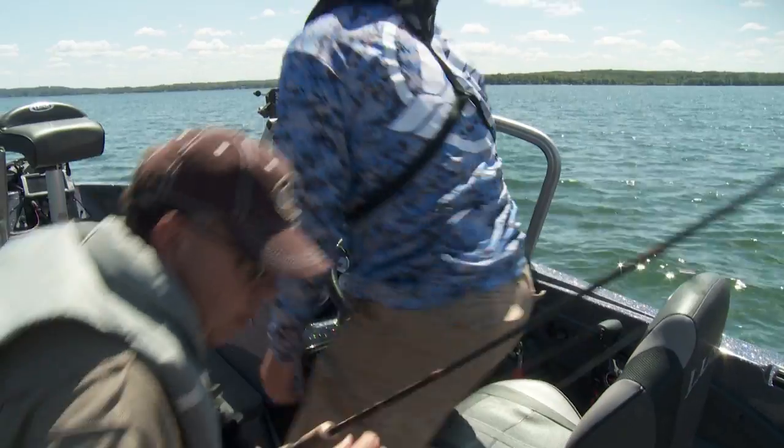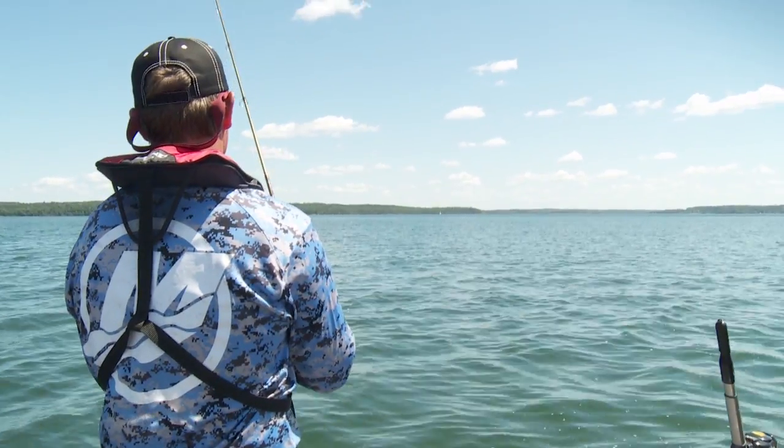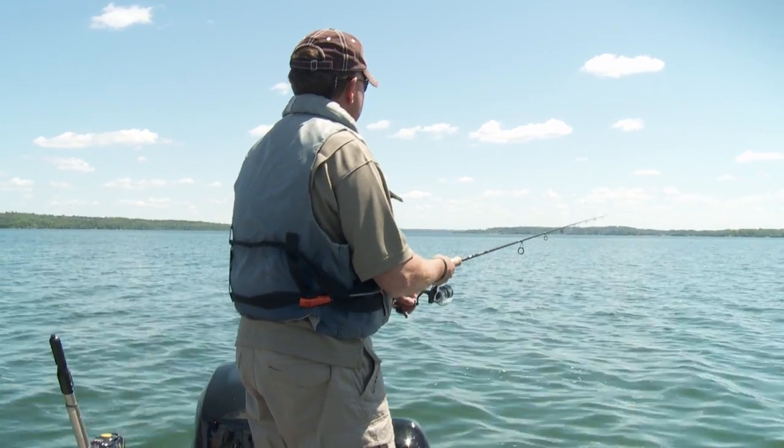Go ahead and try pitching a time or two, maybe a little bit to the left of it. I think we've missed the fish by just a little bit. Just a little cast, not very far and not super aggressive up in the sand here. Let it fall.